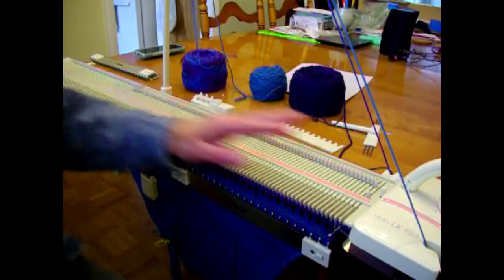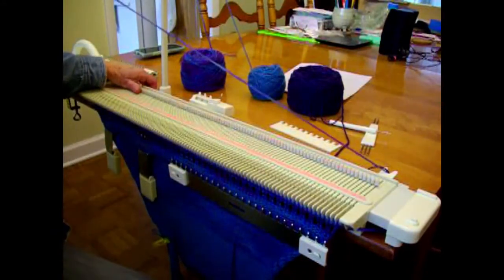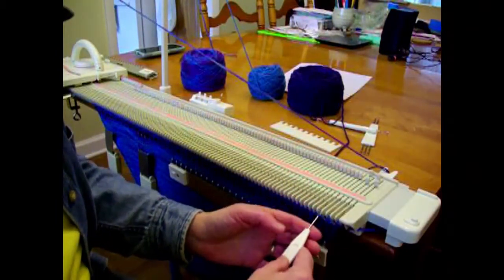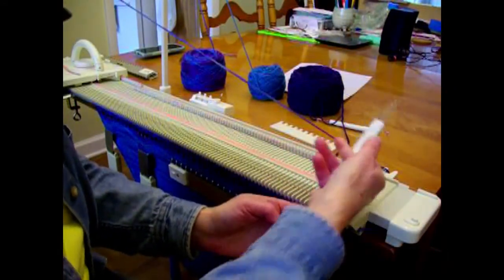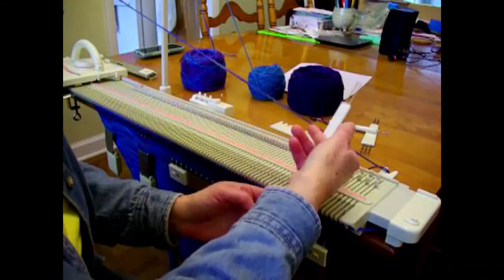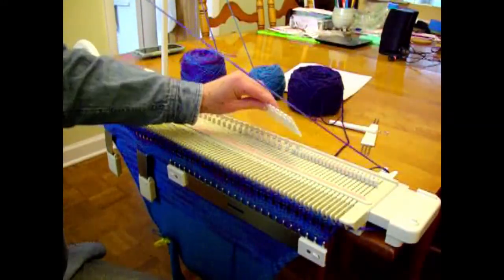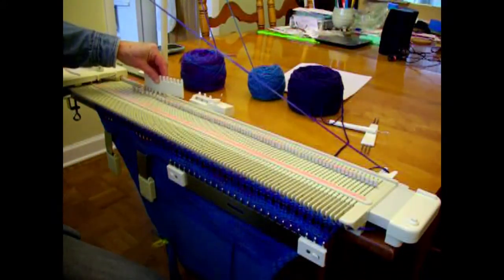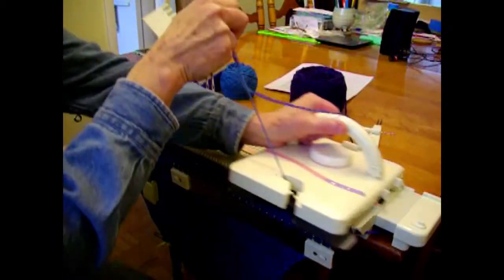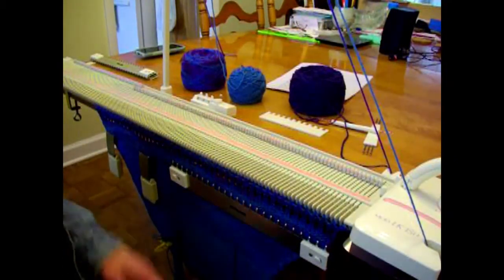I did my increase, my main color is in, and I'm doing one row across. This is going to be another eyelet row. I'll begin my transfers starting on the second stitch from the right and every other needle all the way across. After I've transferred all the way across, I'm again bringing all the empty needles back into work and then knitting back. That was our first eight rows of the eyelet sequence, so now we have to do that six more times.